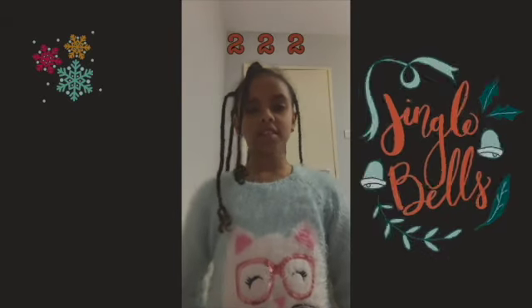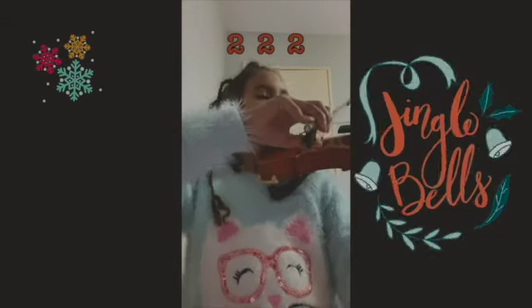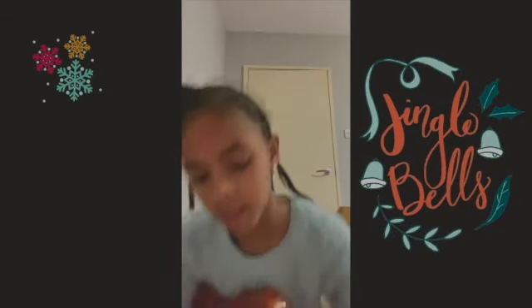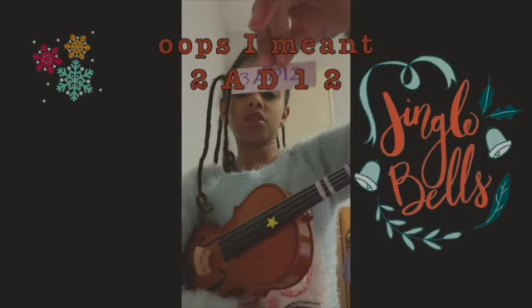On the first verse, it goes Jingle Bells, Jingle Bells, Jingle all the way. The finger numbers are: three, A, D, one, two.